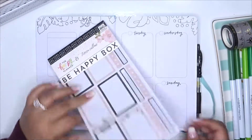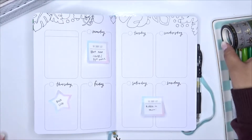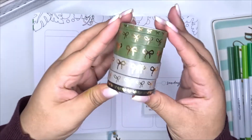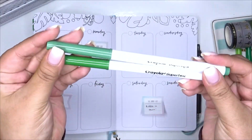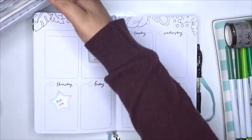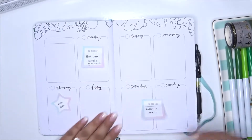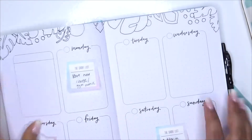I'm showing you guys what I'm going to be using — for the Be Happy Box sticker book I'm just going to be using one of the black to-do list stickers, and showing you the washi I'll be using for this plan with me, as well as these two dark colored Crayola Super Tips. And of course my little box of stickers — I have a ton of them.